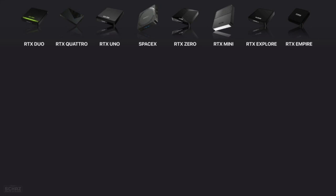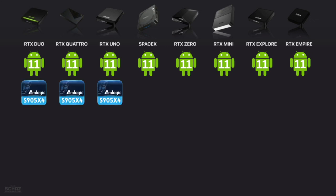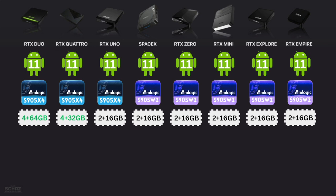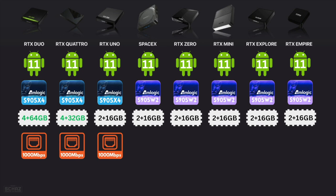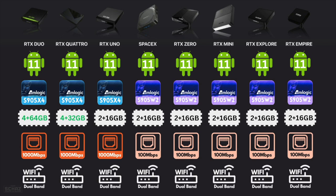Currently, the GloriaForce brand offers eight different models, and all of them support 4K Ultra HD with HDR10+ and run on Android 11. The high-end models — the Duo, Quattro, and Uno — are powered by the Amlogic S905X4 processor, while the other models use the S905W2. The RTX Duo and Quattro have 4GB of DDR3 RAM with higher internal storage, while all other models run on 2GB RAM with 16GB internal storage. All models include a USB-A flash drive slot and a microSD card slot. The top three models support gigabit Ethernet LAN, while others support up to 100 Mbps — still enough for 4K streaming. All models support dual-band Wi-Fi.